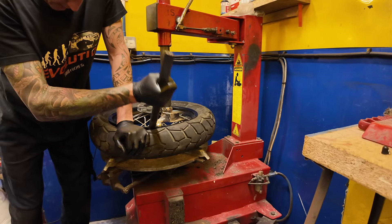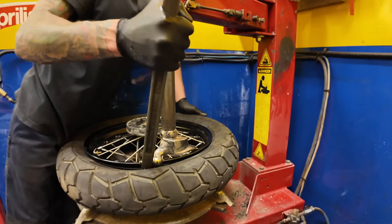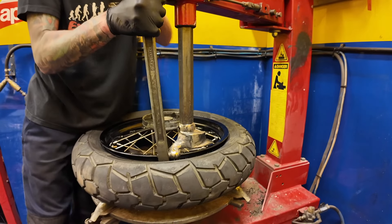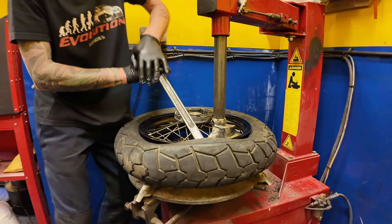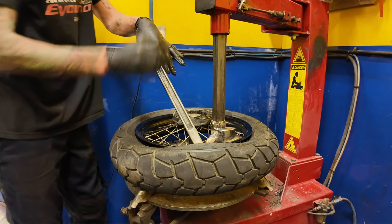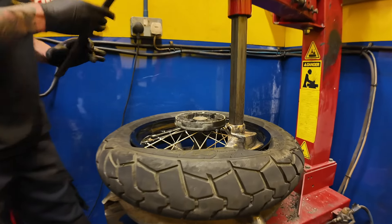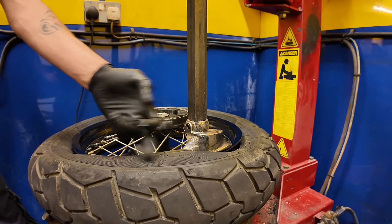The trick with fitting the tire is not to catch or snag it on the rim. It can be pot luck sometimes, but the technique is to not use the lever to fully pop it over — bring it up to a certain angle so you don't snag it on the side of the rim.